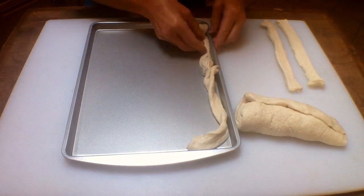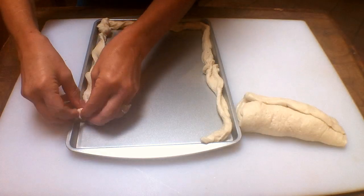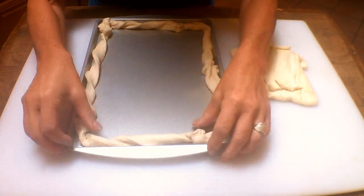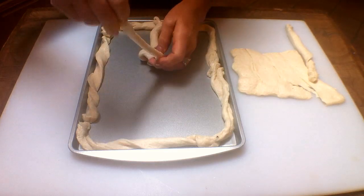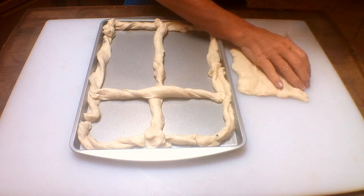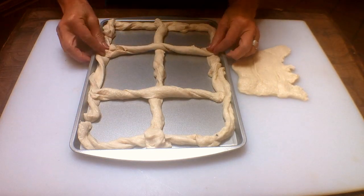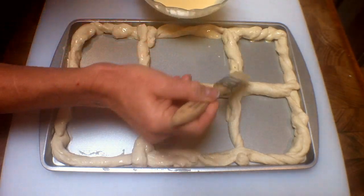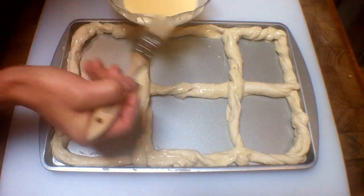In a greased shallow baking sheet about nine and a half by eleven inches, line the rim with six to eight bread strips twisted slightly, creating a frame of bread. Pinch together the breadsticks to form a continuous frame. Then make one horizontal and two vertical rows with the remaining bread strips, creating squares about three inches in diameter. For smaller squares, you could make two horizontal and two vertical rows. Brush the bread dough with a slightly beaten egg and a little milk — this creates a beautiful shiny finished dough frame and helps glue the bread strips together.